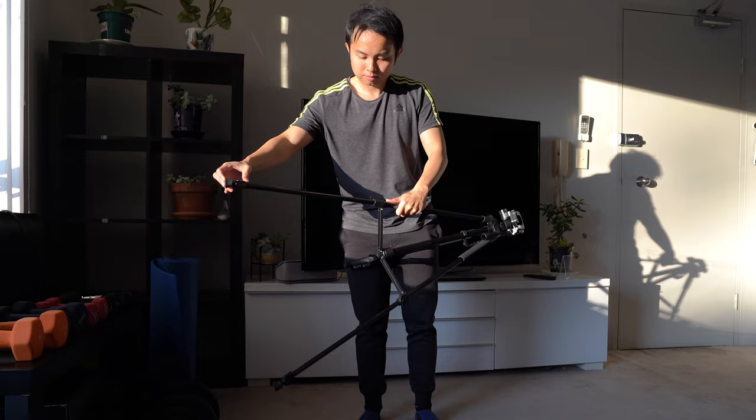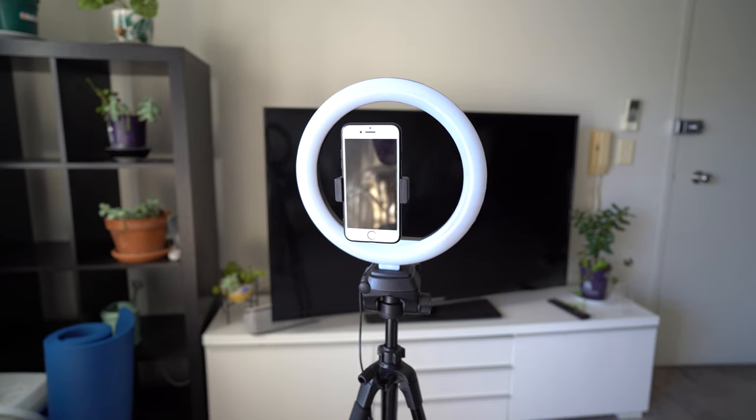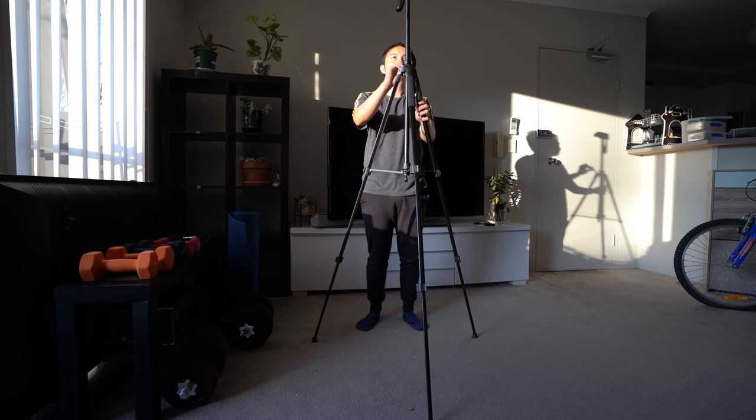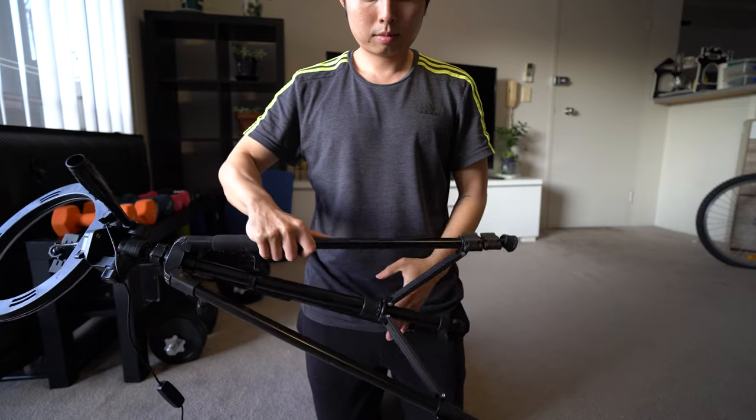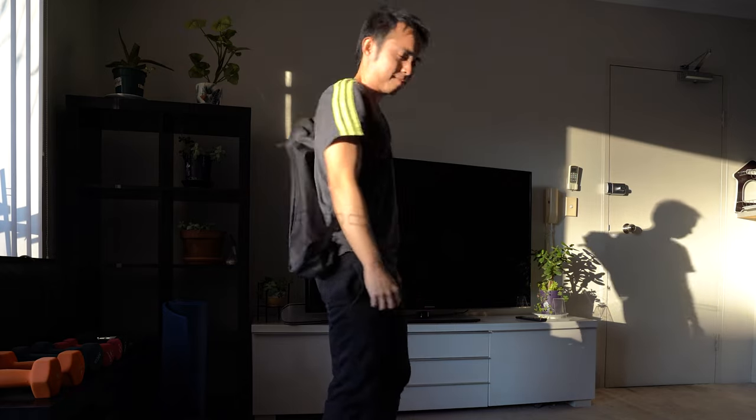Firstly, are your videos going to be indoors or outdoors? If you're aiming to do videos outside, then portability is the first thing you have to consider when buying a tripod — this is coming from experience. I got this tripod and light ring from AliExpress. This tripod can be extended to a maximum height of 2 meters and folded back into a shaft of 60 cm, which is roughly 24 inches, and then kept into this bag, which makes it easy to carry around.